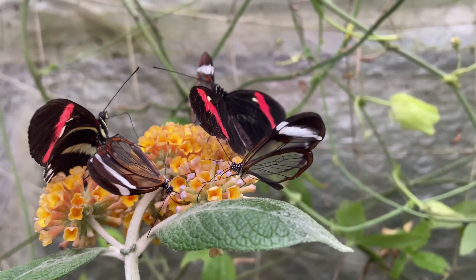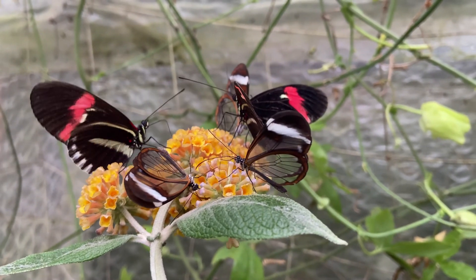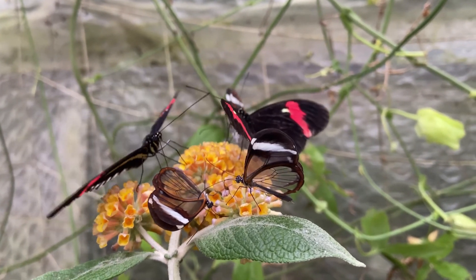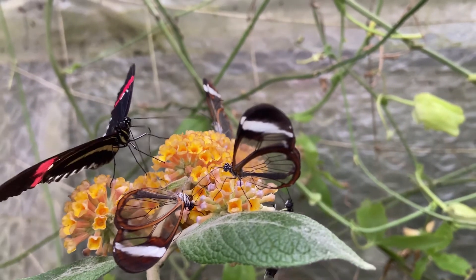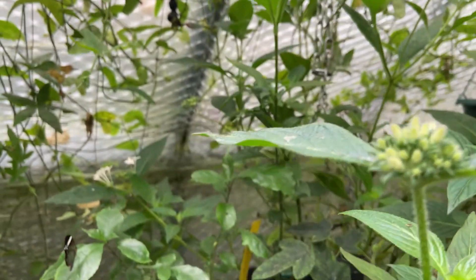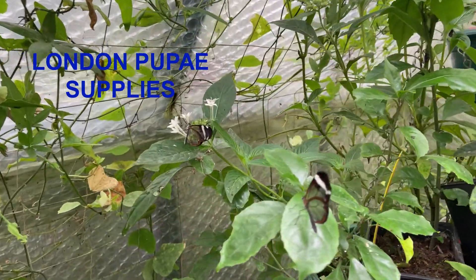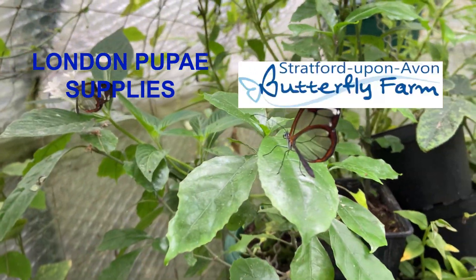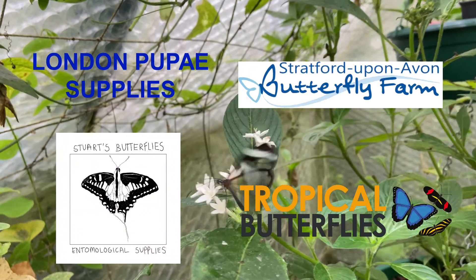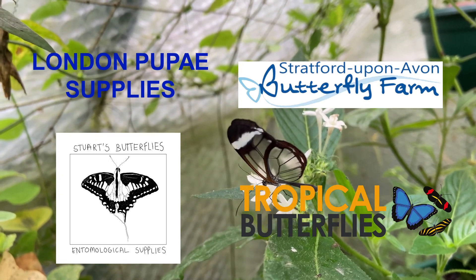Lastly, if you want to get hold of some of these butterflies, where can you get them from? Generally they are available in all of their different stages — you can often buy live adults, pupae, eggs, and larvae. In the UK the best options to check are London Pupae Supplies, Stratford Butterfly Farm, stuartsbutterflies.co.uk, as well as my own website which is tropicalbutterflies.co.uk.